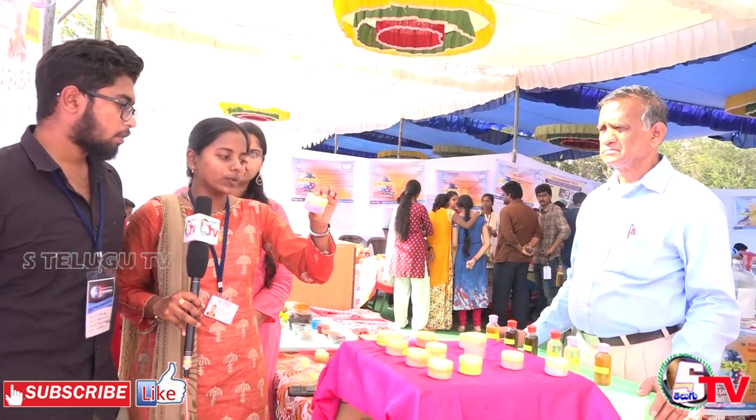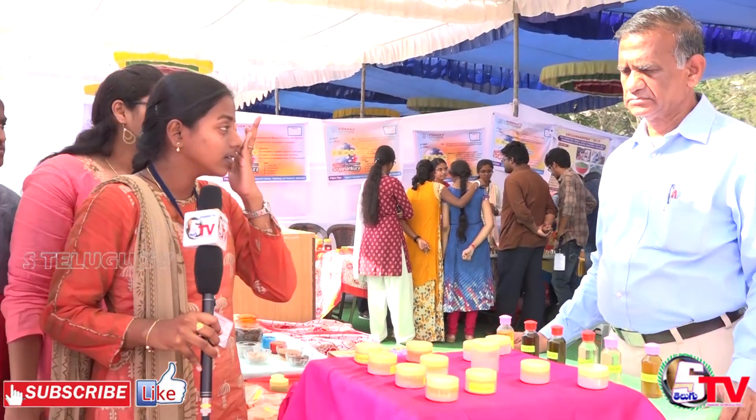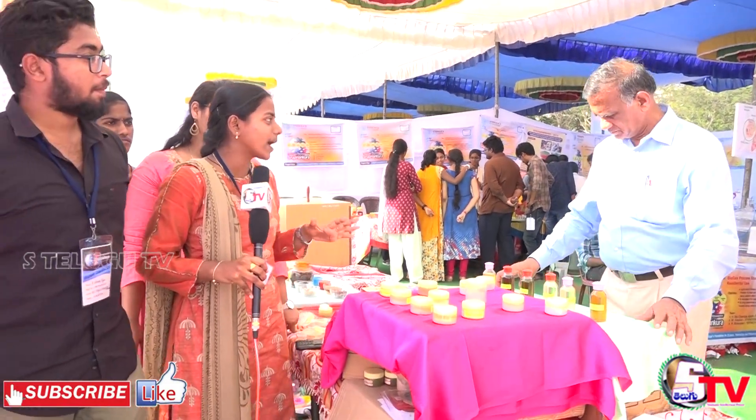We also prepare vegetable scrubs using carrot, beetroot, and saffron. These scrubs are primarily for the face, but can also be applied to the body.